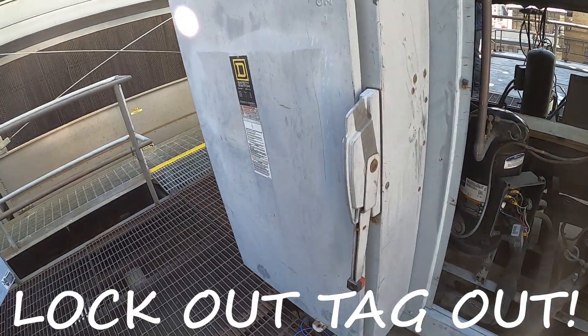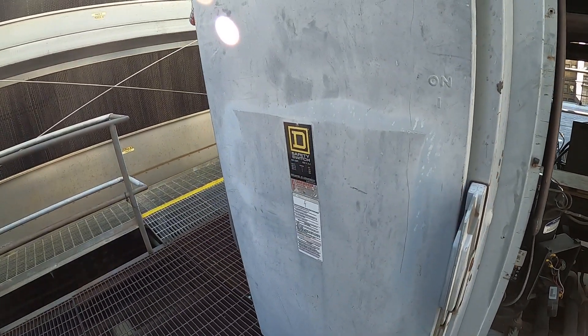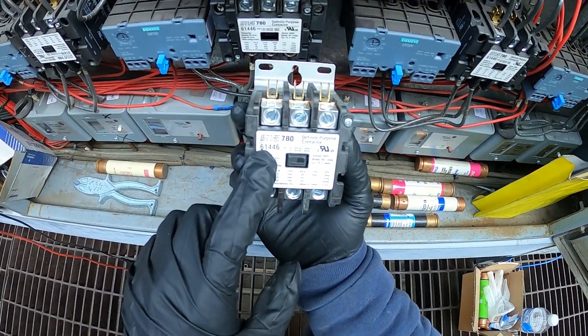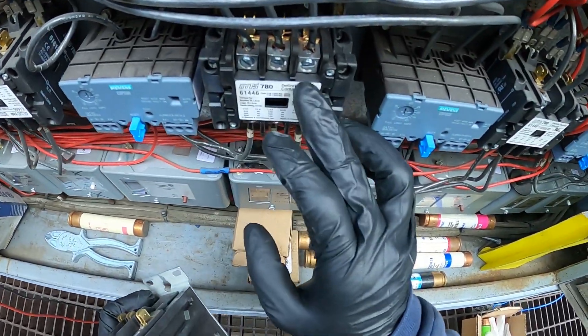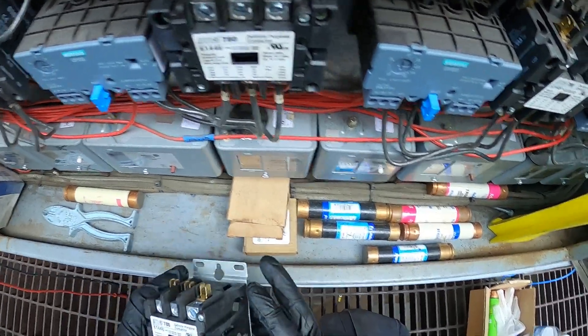Safety is always first. Always make sure that your power is off before you replace your contactor, and always double check your coil to make sure you're not getting voltage from a separate source. I had a Mars 780 61446 in my truck — this is a three-phase contactor with a 110-volt coil, and it's good for 40 amps.